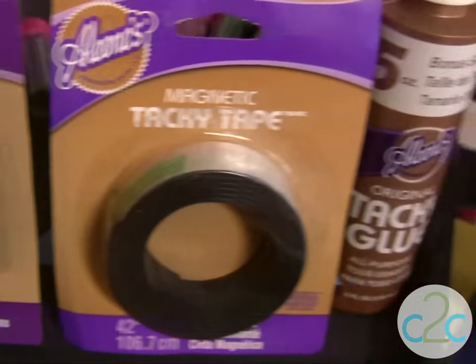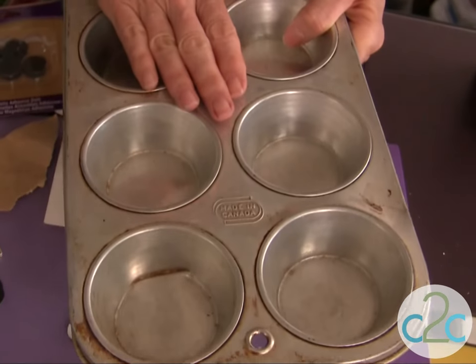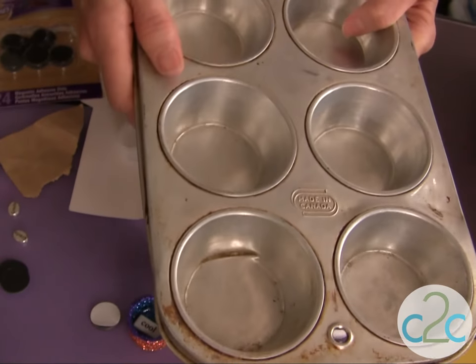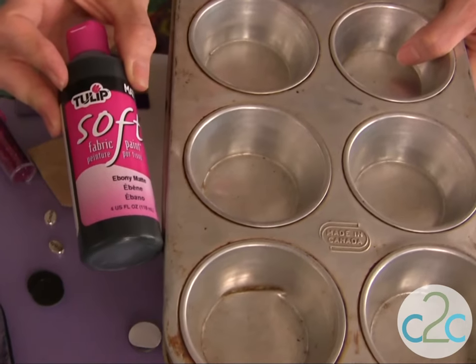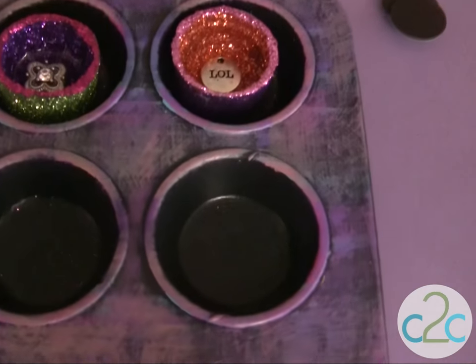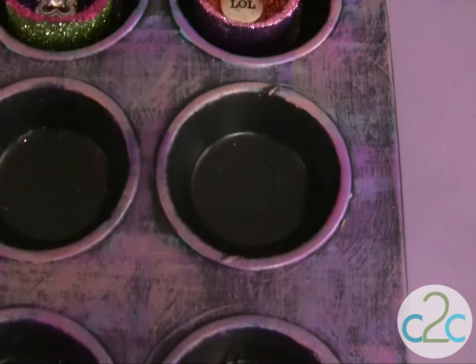The first thing I'm doing with my upcycling is I wanted something to store my magnets in if I wanted to put them on display. So this is just a muffin tin. The first thing you want to do is paint it black with your Tulip Soft Paint. The next technique, one of my favorites, is the dry brush technique over your black paint.